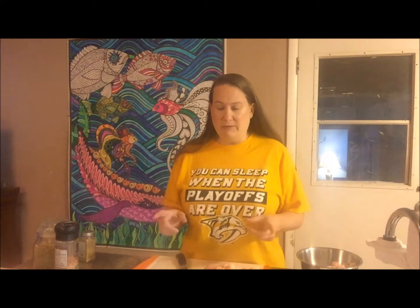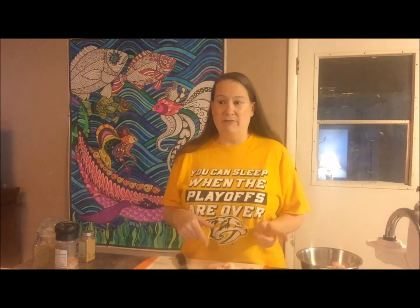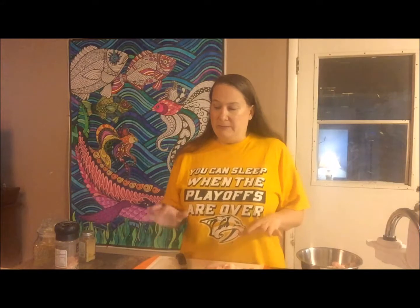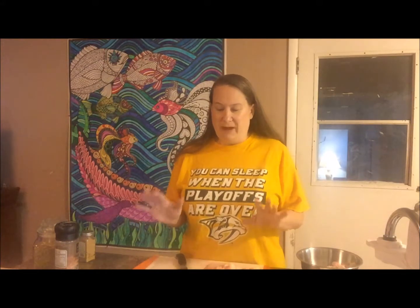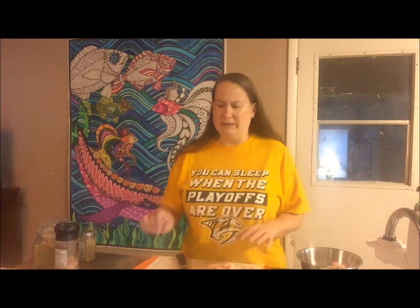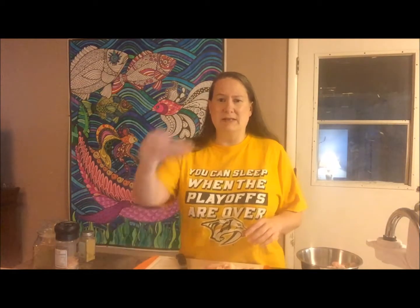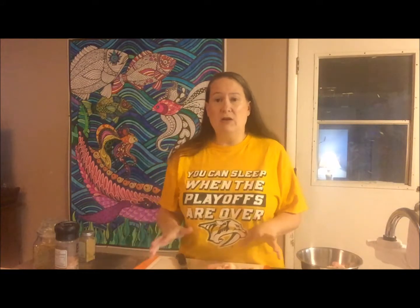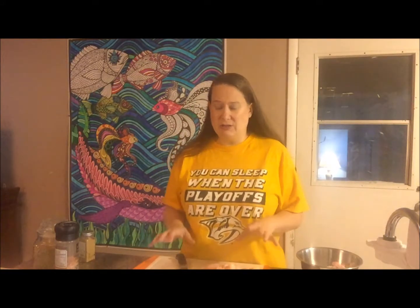I got two packages — one was marked down to seven and a half dollars, the other was ten dollars, so this is a twenty dollar dinner divided between the four or five of us. We usually only eat about six to eight pieces in a serving, so it's not like it's a huge thing.